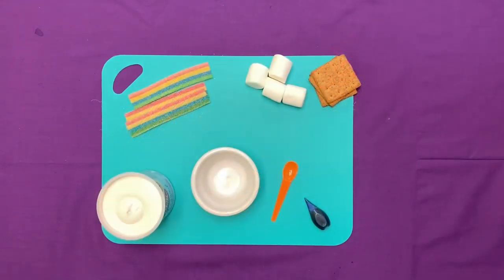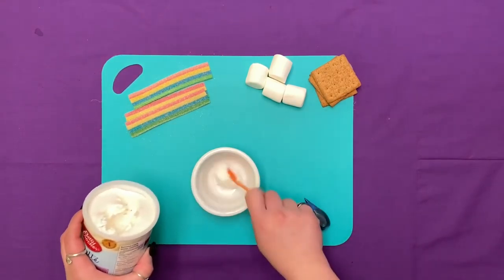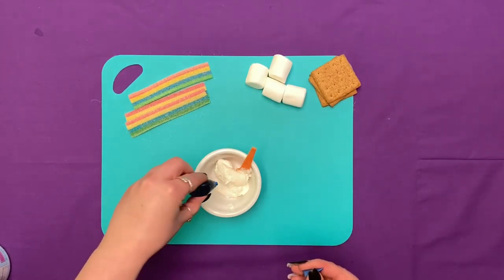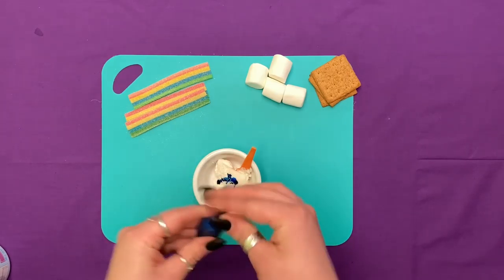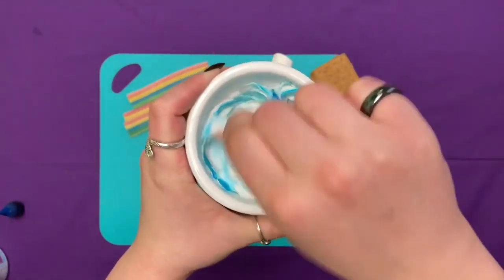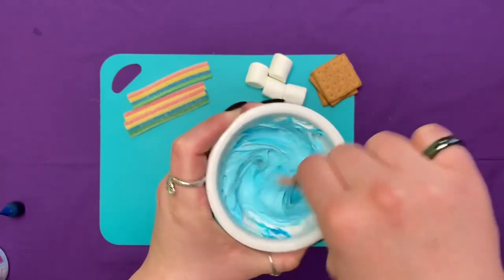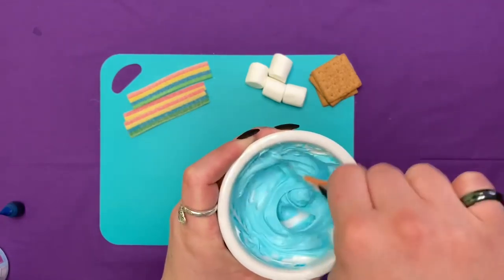First, we are going to take our icing and dye it blue so it looks like the sky. Just a couple drops. There we go.